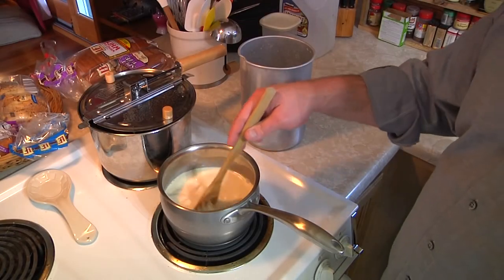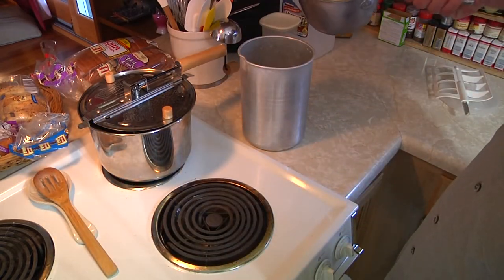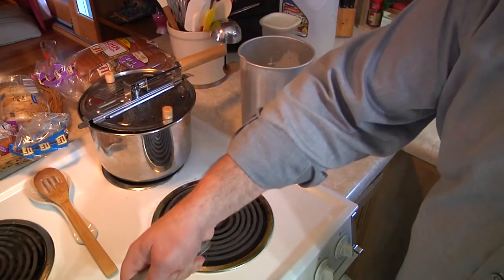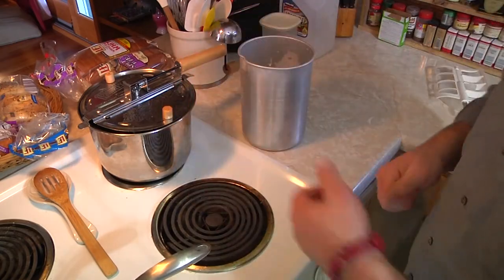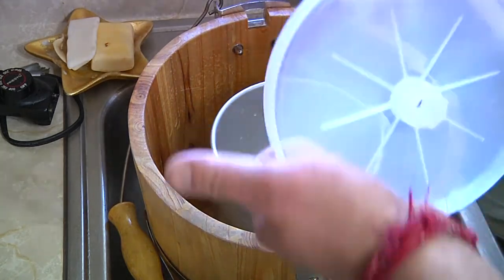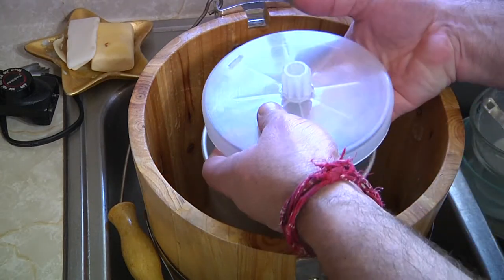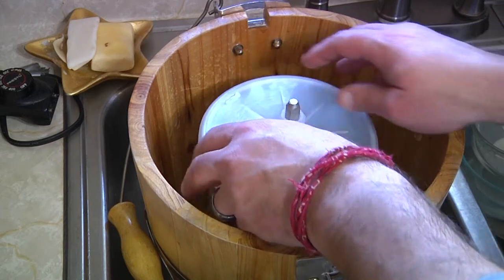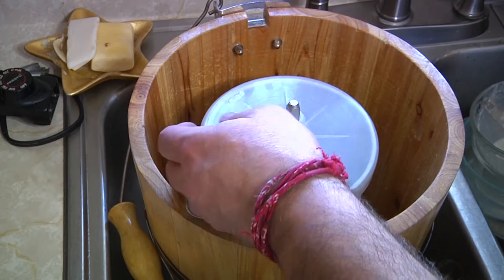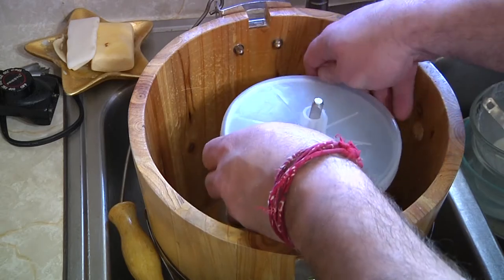Now all of our sugar is melted. We're going to pour this into the ice cream maker pot, and then get our ice cream machine set up and ready to roll. We are blessed to have this awesome automated electric ice cream-making machine. We used to do it by hand, and we would if we didn't have access to cheap electricity. But it's so nice to be able to turn this thing on and just walk away and come back, and poof, you've got ice cream.